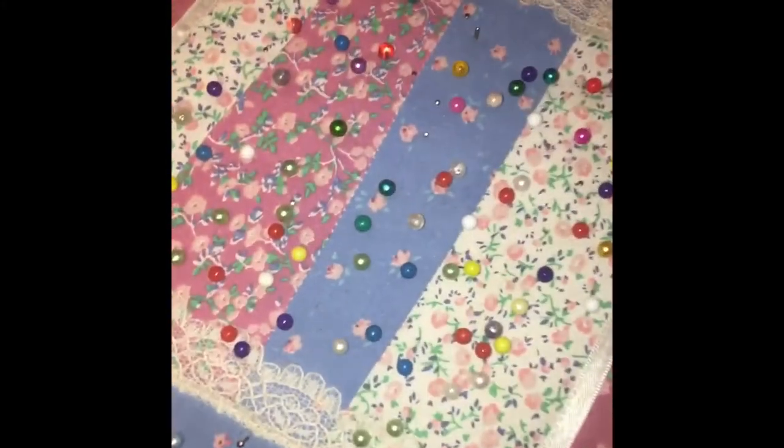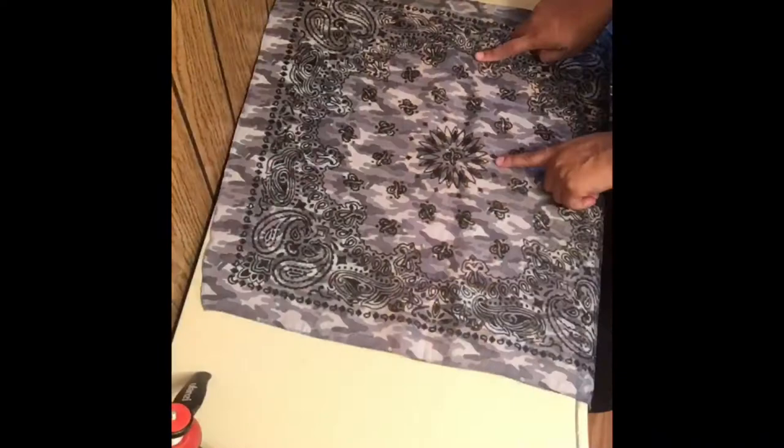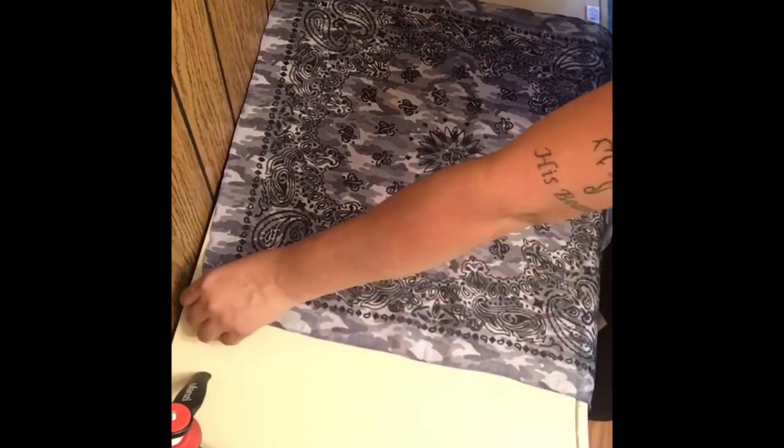Hi everybody! For today's project you're going to need an iron, bandanas, a pair of scissors, some pins, and a sewing machine. I had four or five bandanas here but I only ended up using two.